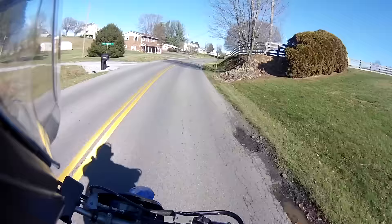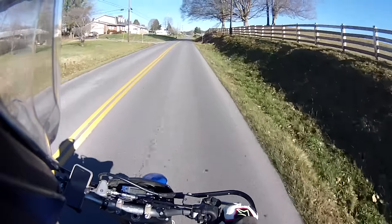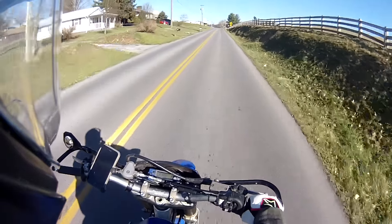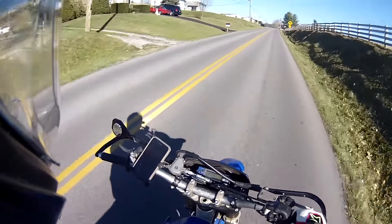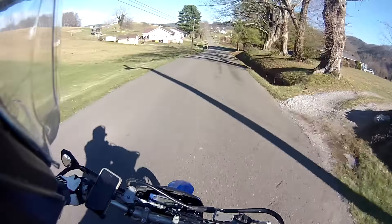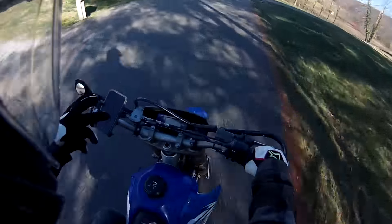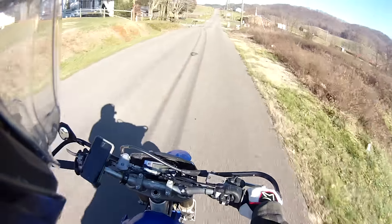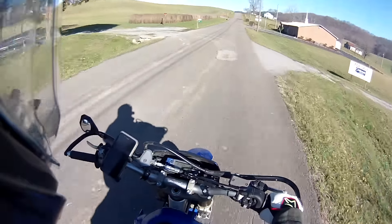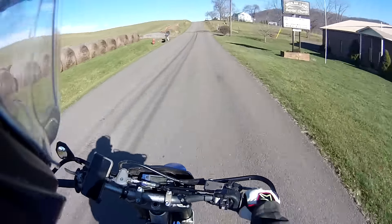It keeps pulling to the right. This is probably the last ride you'll see in Bristol. By the time I upload this I'll be back in school — expect a little more time between videos, maybe two to three weeks. This semester is going to be super hard for me. I've got like super hard classes — two math classes and three physics classes. I've got diff eq, matrix algebra, material science, mechanics and materials, and thermodynamics.